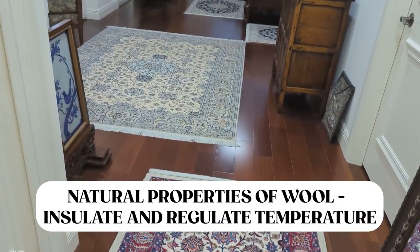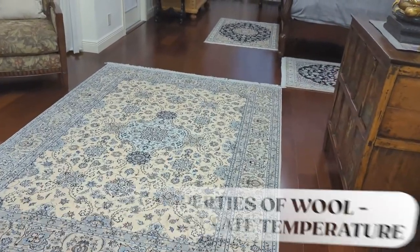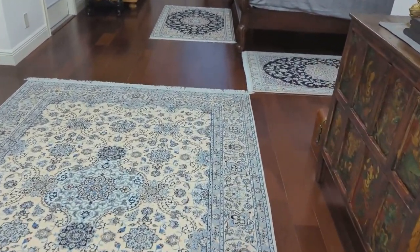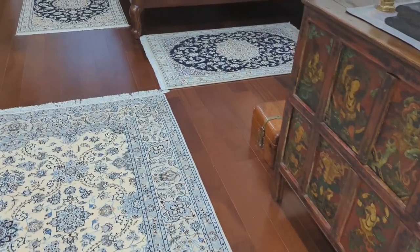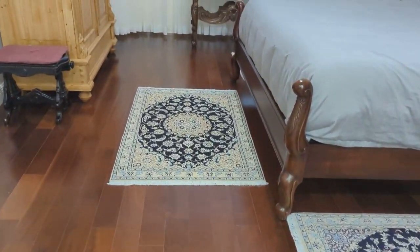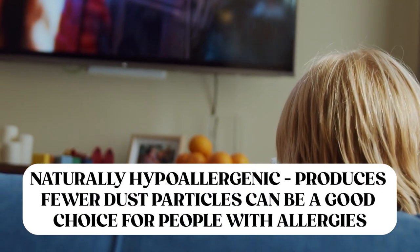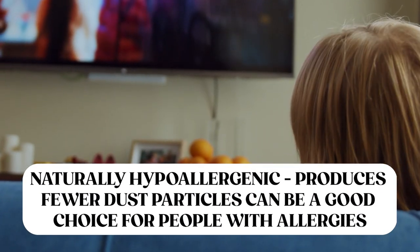Wool also has natural insulation properties and does a good job at regulating your room's temperature, which is especially helpful during cool winter times. You'll notice the difference when you lay down a wool Persian rug in your home — it's just going to feel warmer and cozier. And for those who have allergies, wool has natural hypoallergenic properties, doing a good job at trapping dust particles, which can definitely help you out.